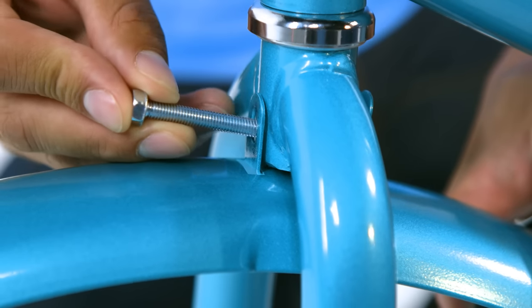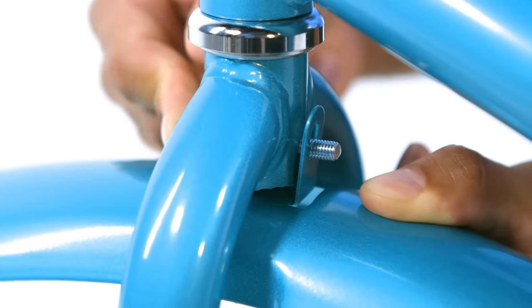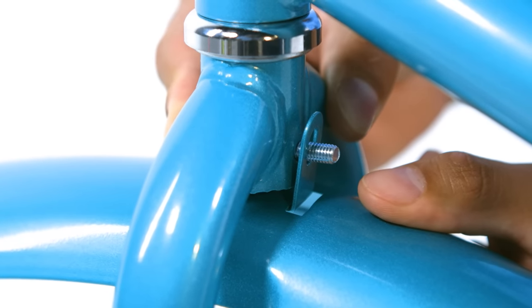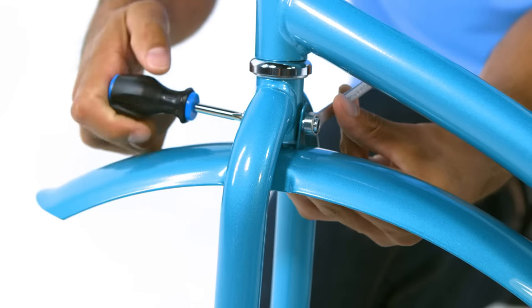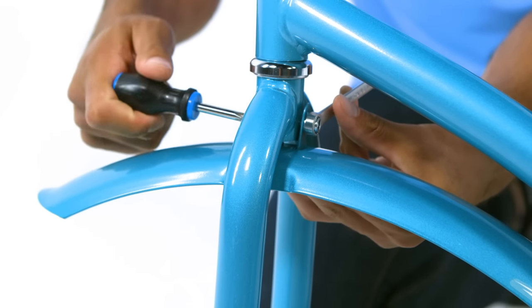Insert the bolt through the front tab and through the front of the fork hole, and then through the rear tab. Add the washer and nut, and tighten the bolt while raising the fender to the upper part of the tab holes.